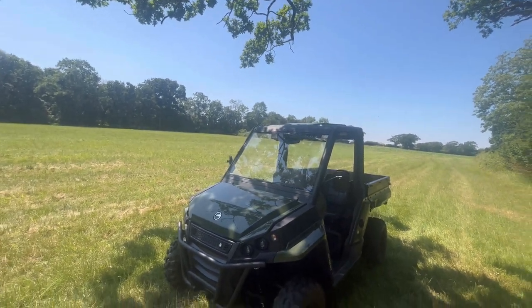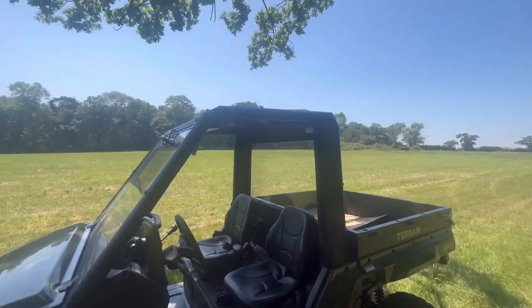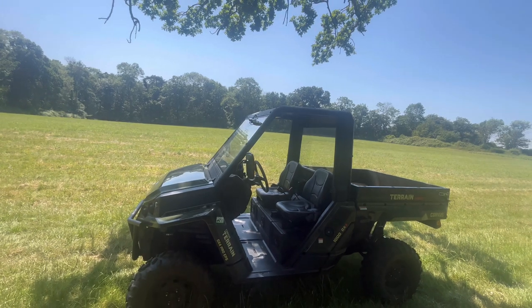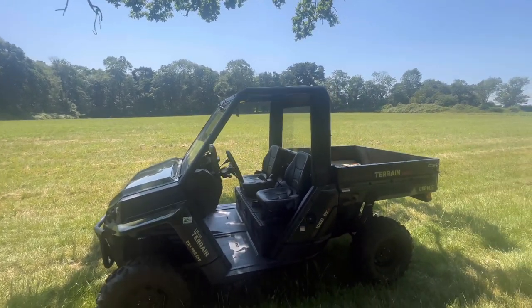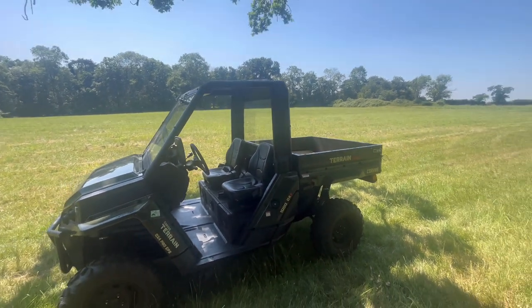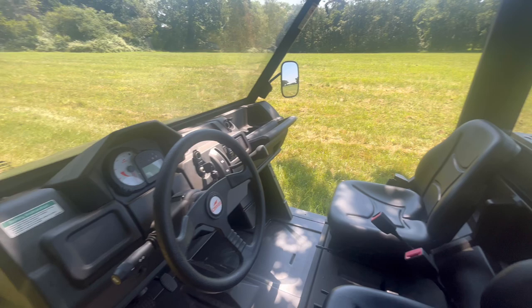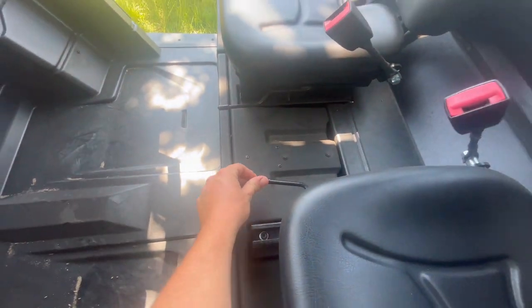It's just one of those things — there's no doors, you're straight in and straight out. We ran it to get some parts and I even went to Tesco in it just because we didn't have another vehicle available. You just go straight in, straight out — you might get some funny looks but it's just so handy.